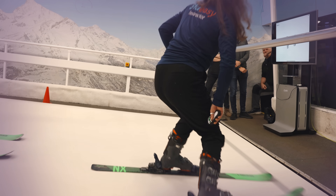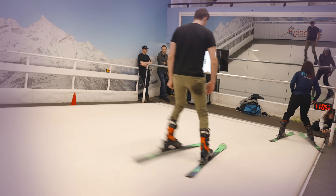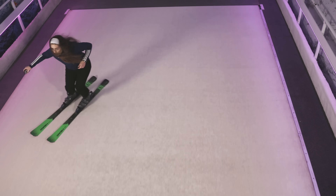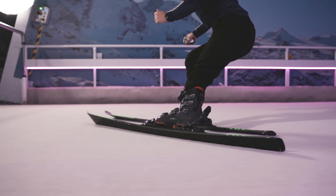To help us demonstrate how Carve 2 actually works is Lenna, ski instructor and manager here at Ski Easy. Lenna has kindly agreed to show us how to ski on this moving mat, and we're going to look at how Carve can detect where on the boot the device is.